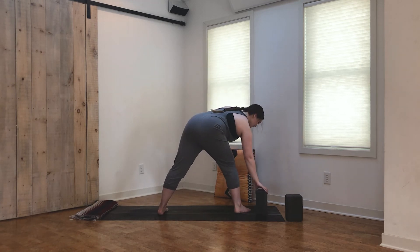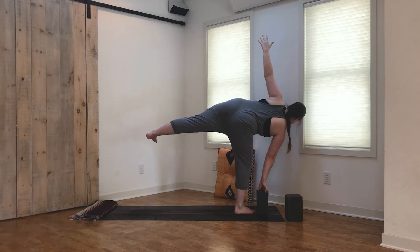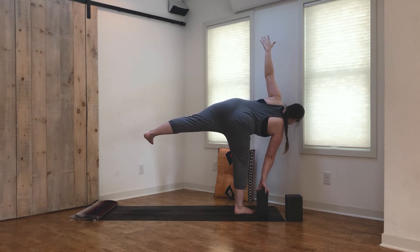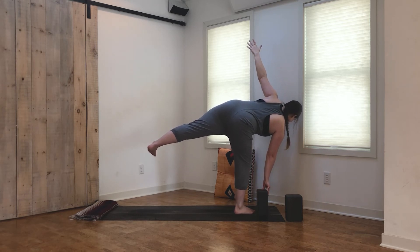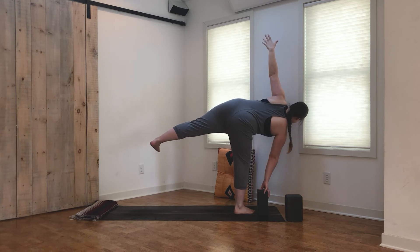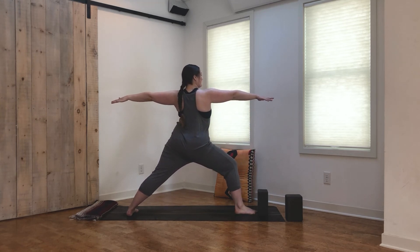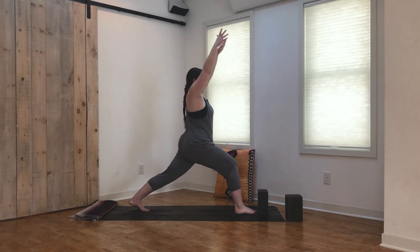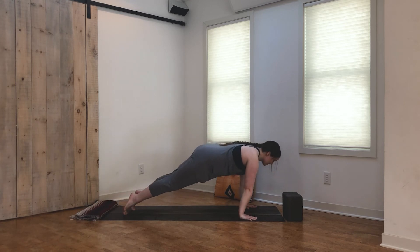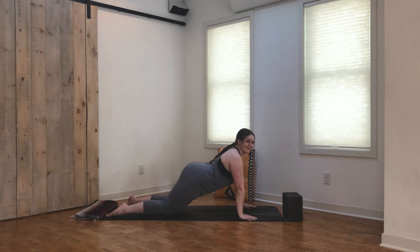From here we're moving into half moon, so if you have a block feel free to use it. Place the hand onto that block or onto the ground, then shift the weight into the right foot, lifting the left leg parallel to the mat. Left arm reaches up, finding some balance here. Maybe if the hand is resting on a block, you try lifting just one finger at a time, maybe the whole hand. Find balance here, take an inhale. Exhale, slowly step back into warrior two, landing softly — but if not, that's okay. Inhale, sweep the left arm under, back to crescent lunge. Exhale, plant the hands, step back to plank and flow through your vinyasa. Maybe you just need to move straight back to down dog, or maybe take child's pose for a breath or two.